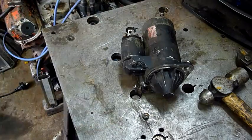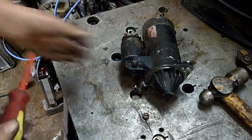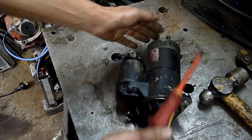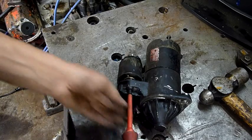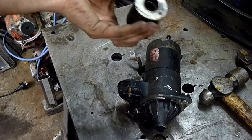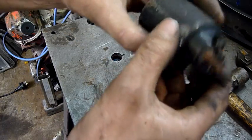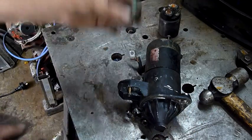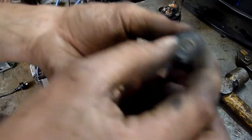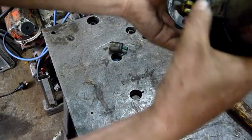Let's remove the solenoid first. Brad was saying it's probably the starter solenoid that went, but I don't know — this thing just smells like dead motor. This thing will have contacts and things built into it. I'm going to have to put this in the lathe and part that off to open it up — I'll make that a part 2 of this video. It's a contact plunger and a throw-out lever there.